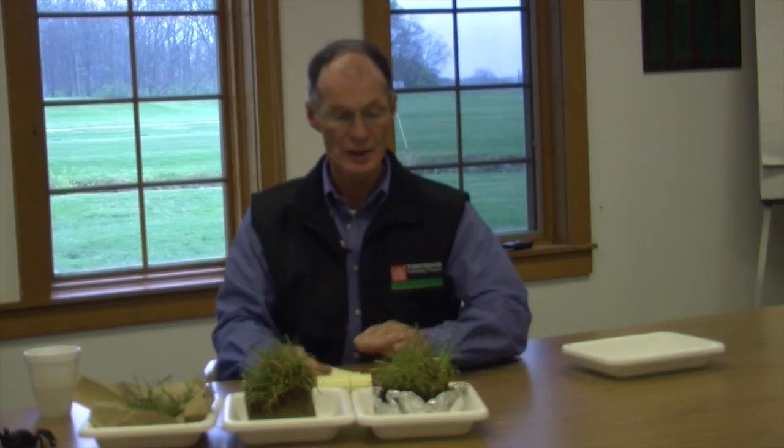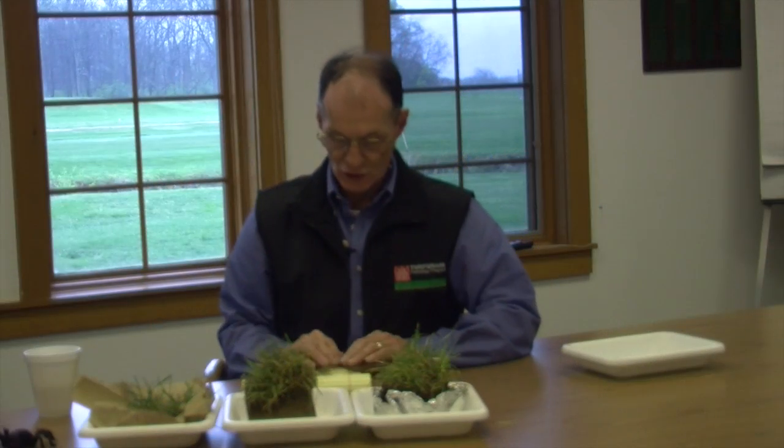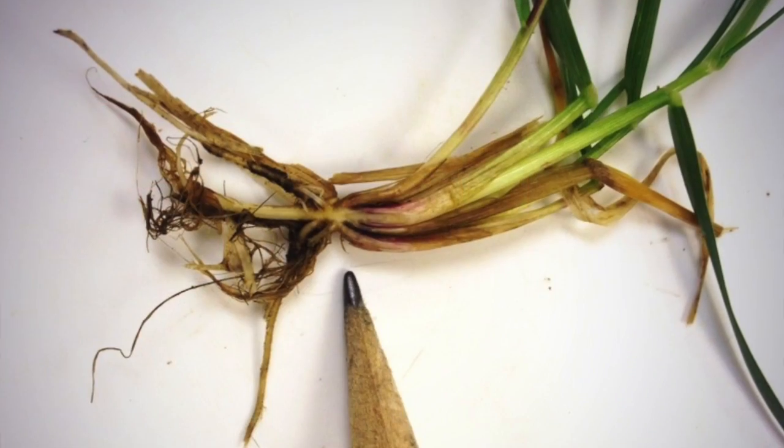As far as home lawns, these are examples of samples we've gotten in this week. A lot of tip dieback, a lot of browning, and there's great concern about this, especially about recovery. To determine recovery, as I mentioned in the last video, you want to look at the crown of the plant. This is at the very base of the leaves and where the roots initiate.